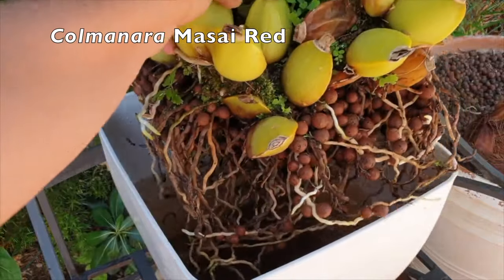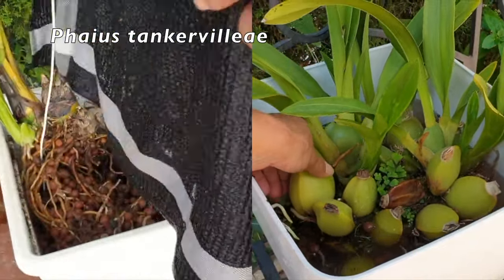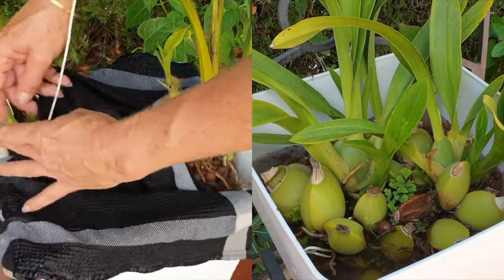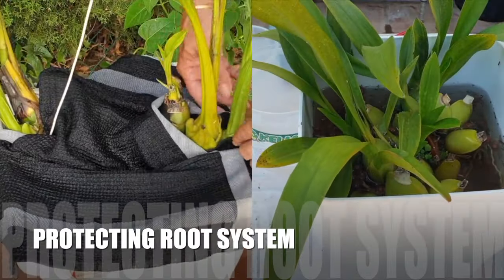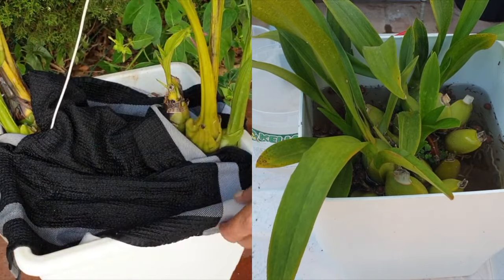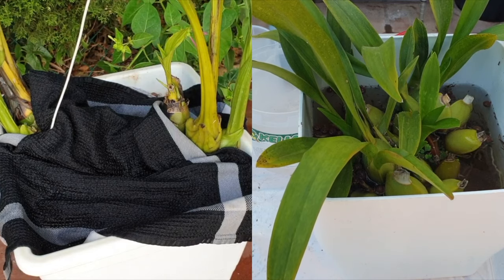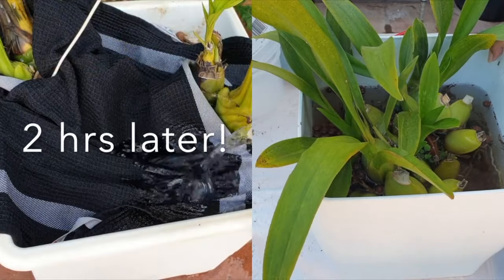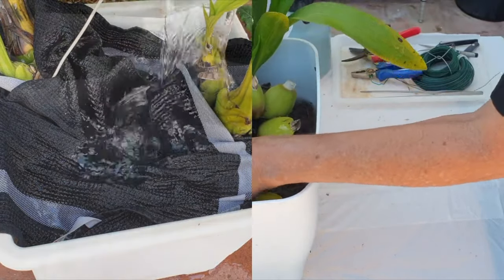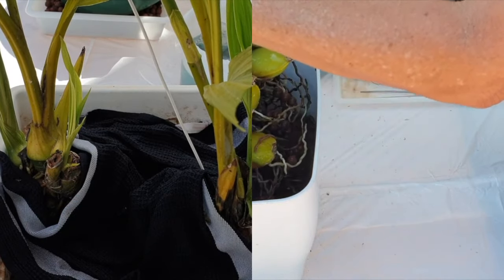While I always advocate taking our time with repots, we do have to be efficient. A repot can take hours or minutes — but while the process is ongoing, always keep your roots damp and misted; do not let them dry out. Even if you grow using a wet-dry cycle, dry roots will be more prone to snapping. If you need to step away, cover the roots with a wet paper towel or submerge them in water. Do not allow the water to touch the base of the orchid, as water will wick up the velamen and new growth may get saturated, risking rot.